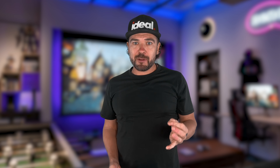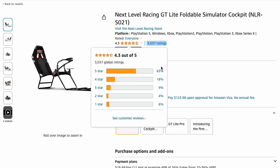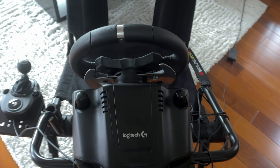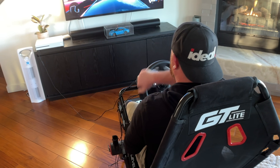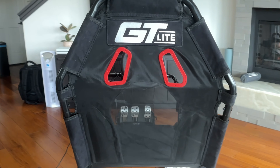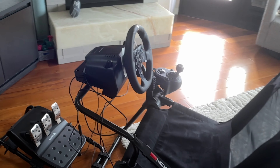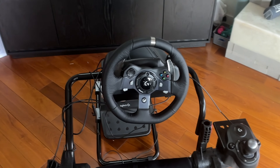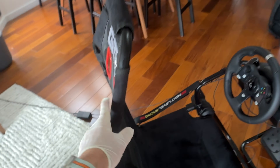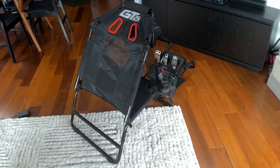So we wanted something cheap, durable, and fun. The first thing we had to do was get a great cockpit, and the one we landed on is the Next Level GT Lite. It has over 3,000 positive ratings on Amazon. It's well-designed with controls to adjust your racing position easily, so you're comfortable spending hours in the chair. The back is breathable, so you don't get that nasty back sweat. It can accommodate many different wheel and pedal models, and it's easily foldable so you can stow it away when not in use — saving marriages all over the world.